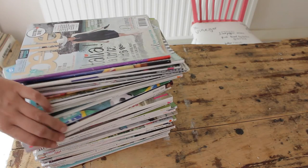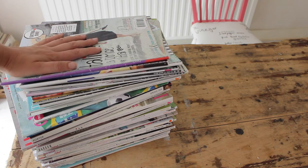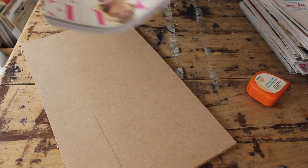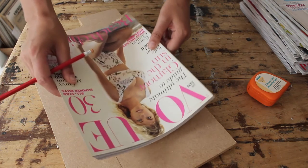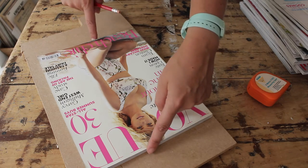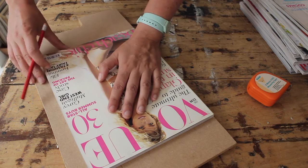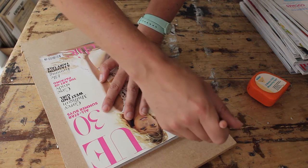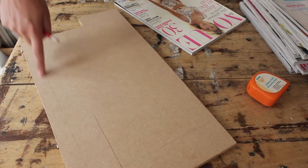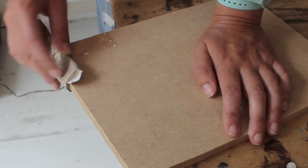You'll need a whole stack of magazines — stack them as high as you want your table to be. Mine is going to be 30 centimeters. You'll also need a spare piece of MDF for the base, which we're going to make the same size as the biggest magazine you're using. Mine is a Vogue, which is 29 centimeters long and 22 centimeters wide. Place your magazine on top of the board, trace around it, cut it to size, and sand away any rough edges.